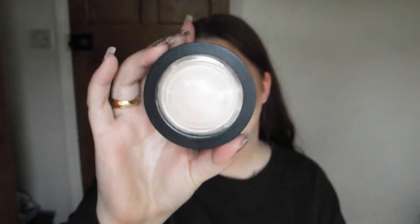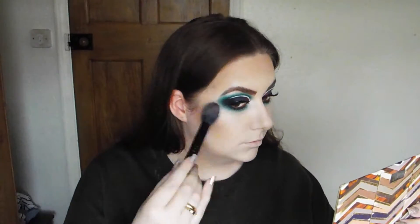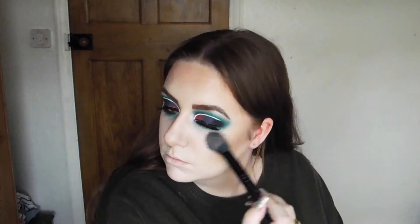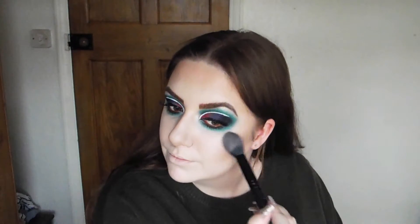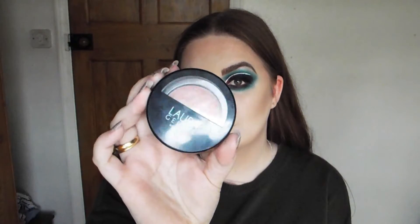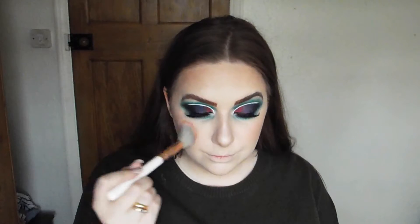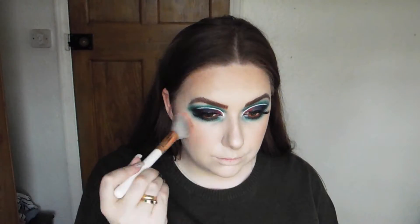For highlight I'm going to use the Revolution Skin Finish - it's a very subtle highlight but it's just beautiful on the skin, subtle but cute. For blush I'm going to use the Laura Geller blush. I wasn't quite sure if I wanted blush for this but we're going with it - it's a nice shimmery pink, it's cute.